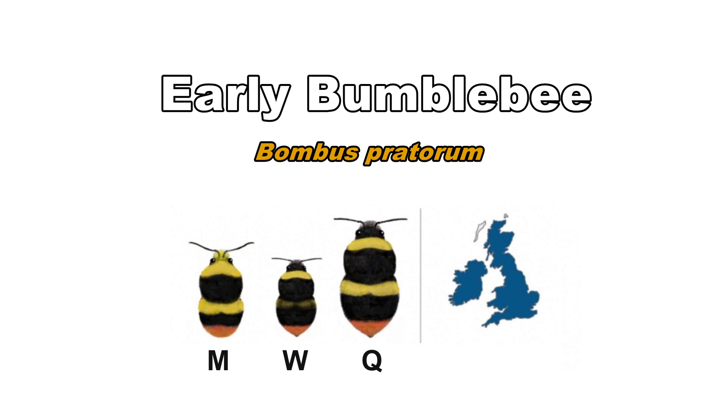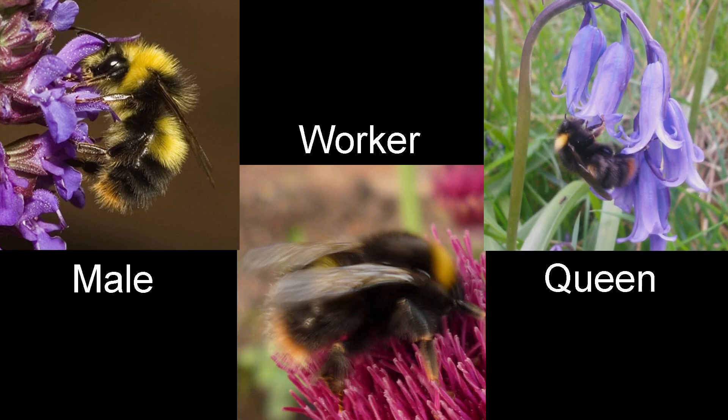Early bumblebees are a particularly small species that appear early in the spring. You can find them throughout Britain except on the Scilly Isles, Outer Hebrides, Orkneys and Shetland. Queens, workers and males have yellow bands on the thorax and abdomen and a dark orange-yellow tail.